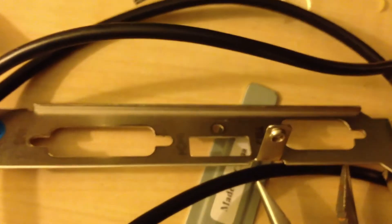I did have to put a low profile bracket on the back of it, as you can see there. The original bracket was this one right there — it's a full height bracket.